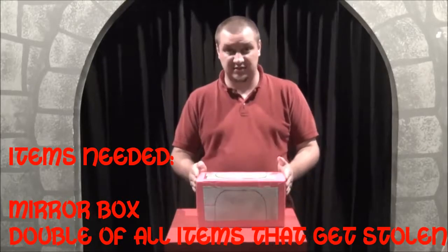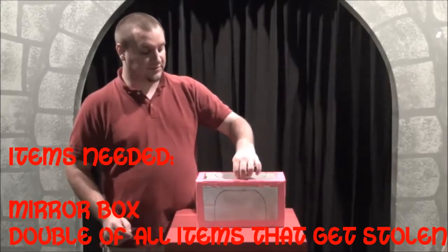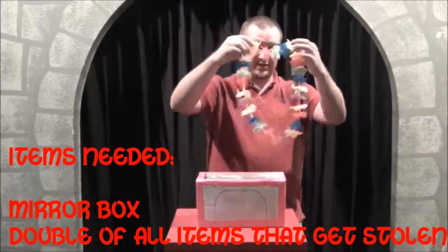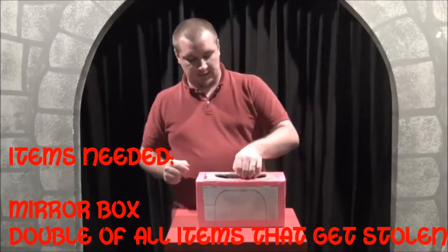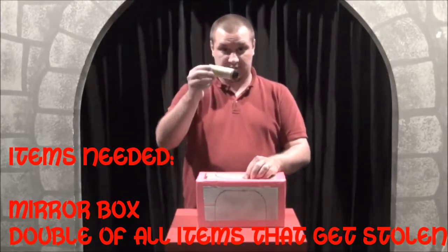And you'll say that this is your anti-theft device. So the thief will come up and steal one thing — let's say they steal this. And the same thing works: they come back around and then they'll steal something else. Let's say they steal this right here.